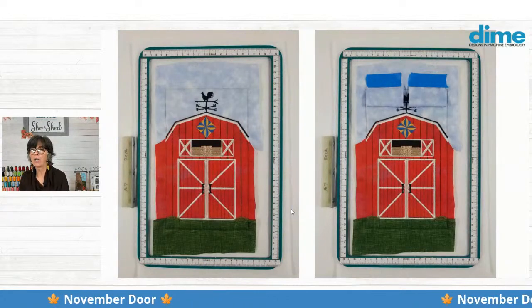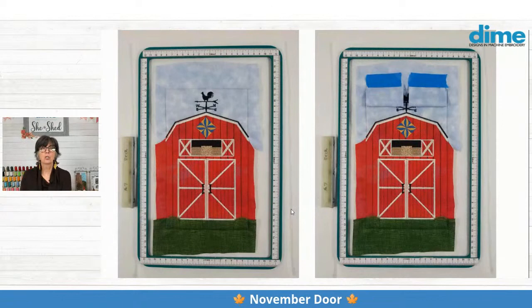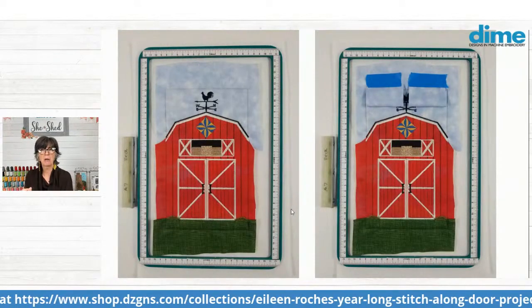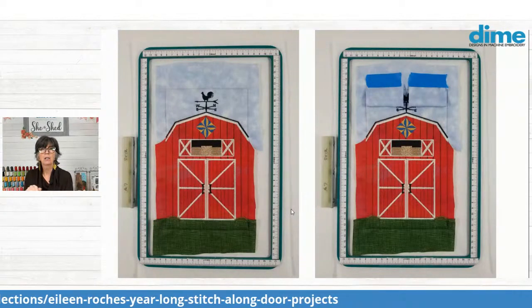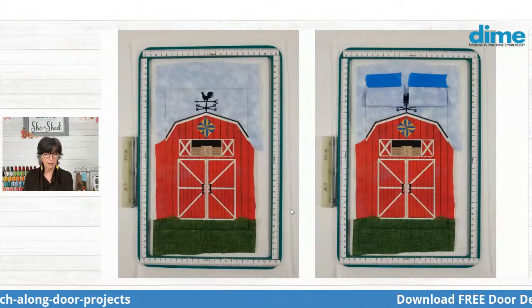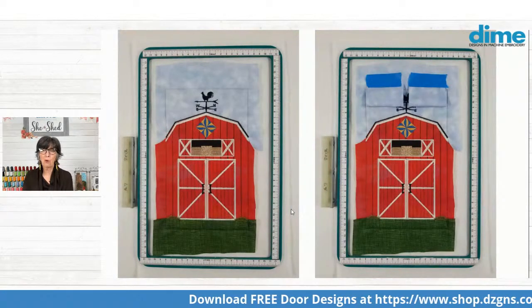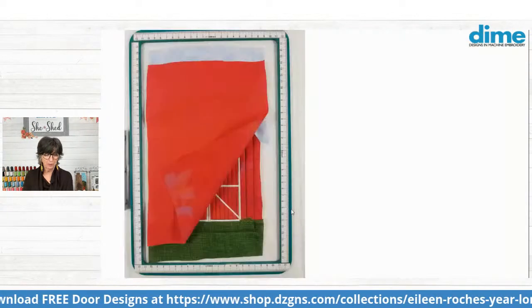I heard a comment recently — someone sent in to our help desk that she thought that the tabs were too big. Maybe so — what do you think? Do you make tiny, skinny little tabs? Let me know in the comments. And as we move forward into 2021, we'll make sure we're all doing the same look that we enjoy.